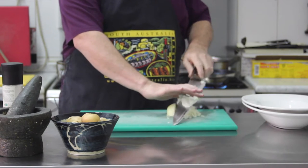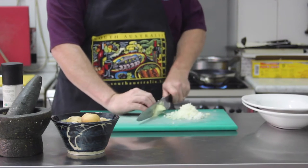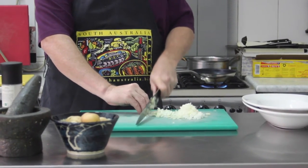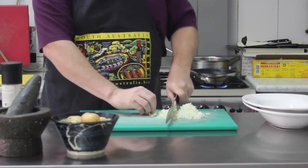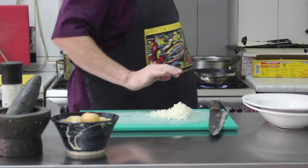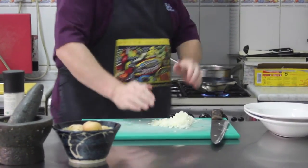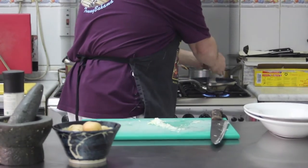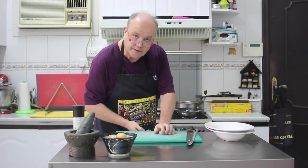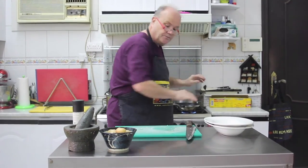We're just going to do a little brunoise of white onion. I like white onion because it gives a little sweetness as well. Then we're going to sauté those off a bit and add them to our crushed potato, along with a little bit of mixed peppers — white pepper, pink peppercorns, and black peppercorns. We're melting down the onions in a little saucepan with a bit of olive oil, and we don't want to bring any color onto them — just sweat them down and make them translucent.